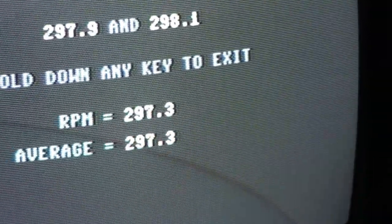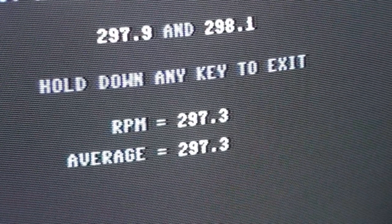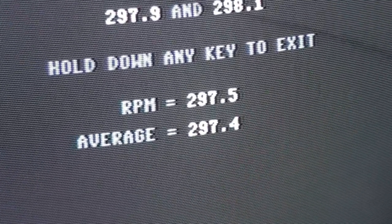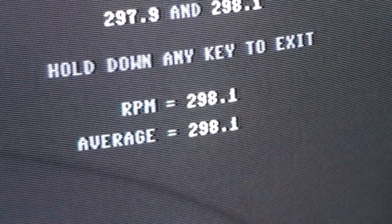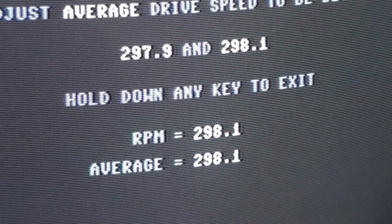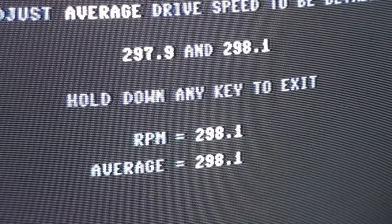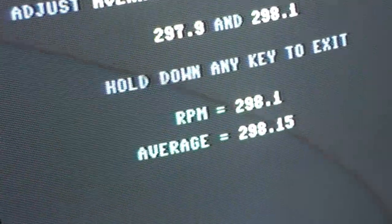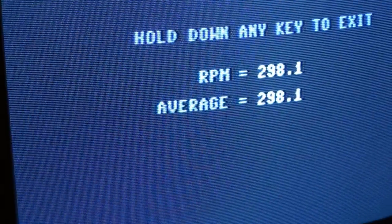Now just look at your RPMs here until you get that straight, and then worry about the averages later. There we go — 92.98. We are good. Now if we ever need to adjust it, we'll just stick our screwdriver in this little hole and load up the software.